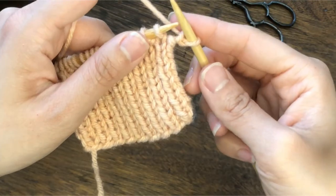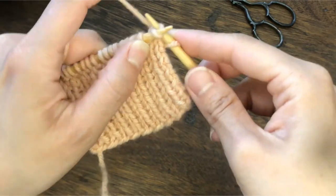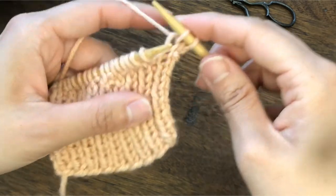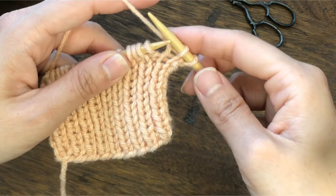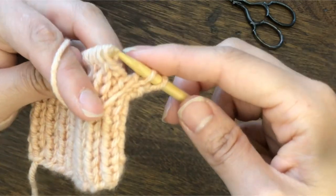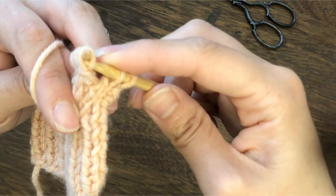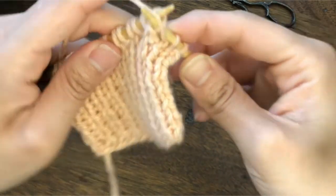And then purl — that's purl through the back loop. Then we are going to knit this stitch normally because this is a normal purl on the right side of the work. And when you come to a purl stitch, we are going to purl through the back loop: turn the work, insert the right needle from the back to forward, and then purl.